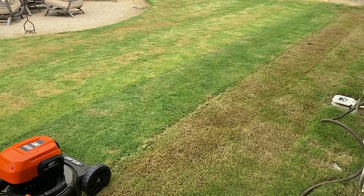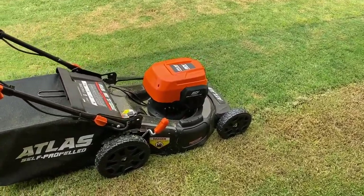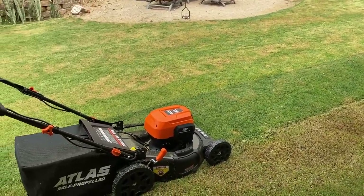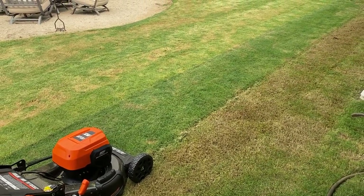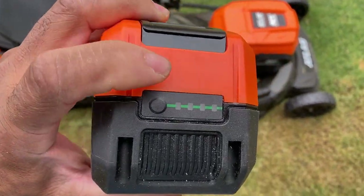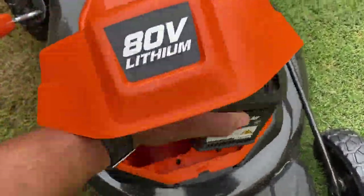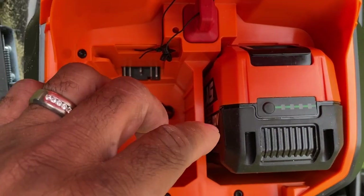Today I started with a new battery, and the same issue persists — going from setting two down to setting one, it still can't handle it. The battery has been charging for a while and it's at three bars, almost four, which should be sufficient to get this yard done, but it's not.